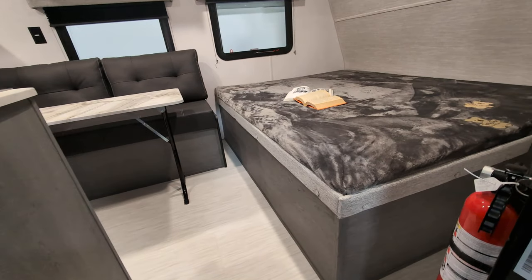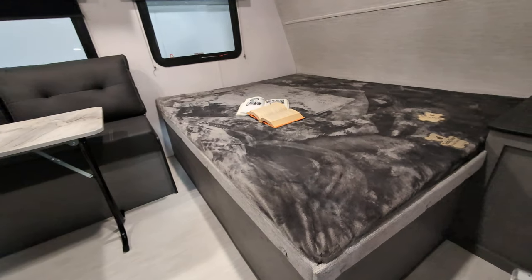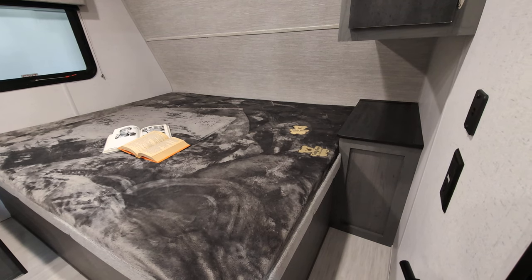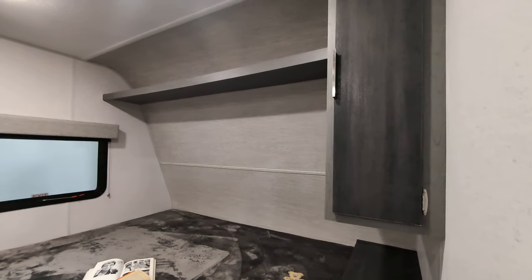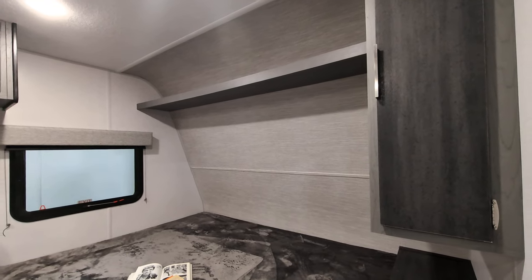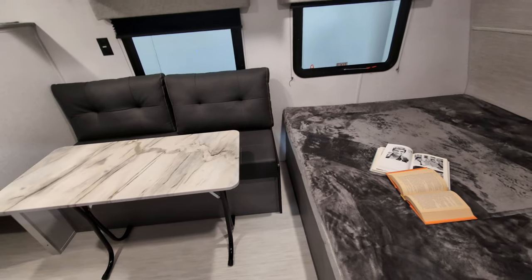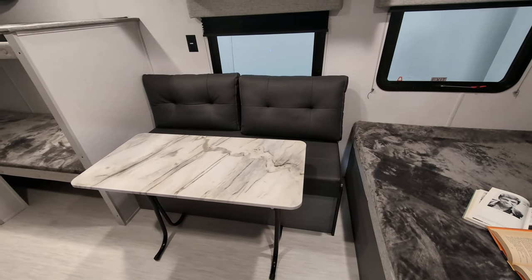So this is a family camper. As we come in, we've got a queen-sized bed right here as we enter. You do have a nightstand over here for CPAP, charging devices, whatever. You also have a hanging closet right there, as well as some additional storage up there for pillows, blankets, whatever. You've got your couch right here with a table that you can fold up and put out of the way.